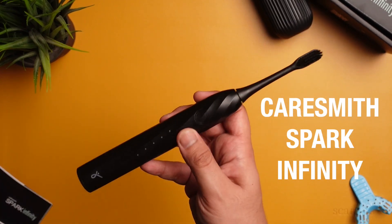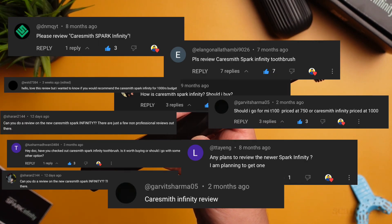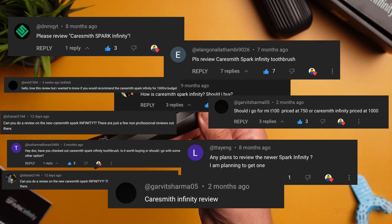This is the Kersmith Infinity Electric Toothbrush, probably the most requested electric toothbrush people wanted me to review. I bought it a month back during an Amazon sale and have been using it since then, and I have some strong thoughts about it.